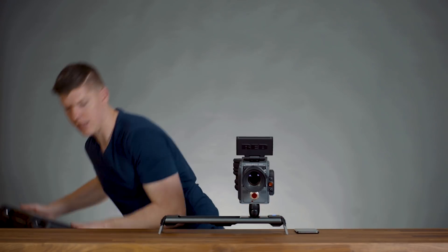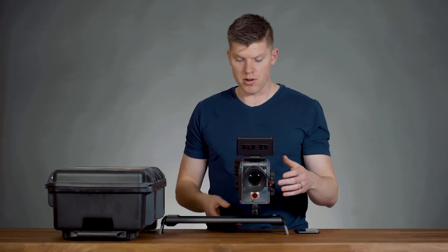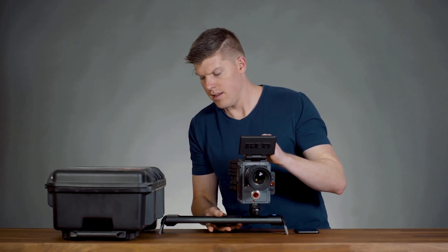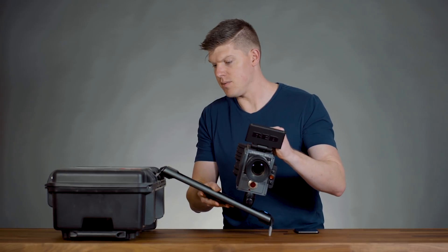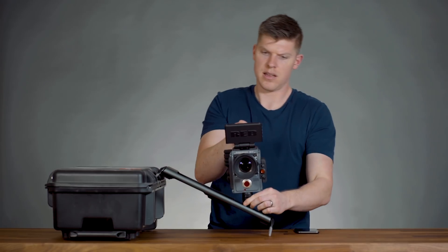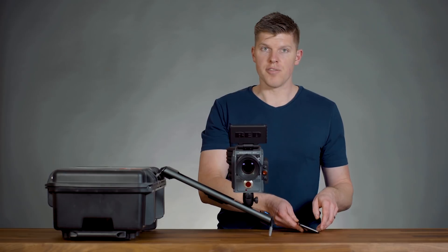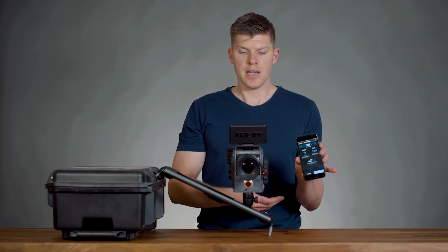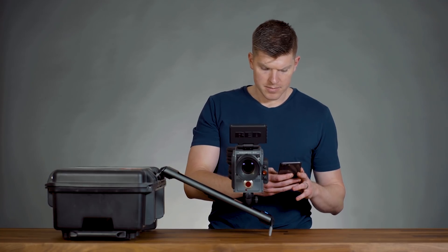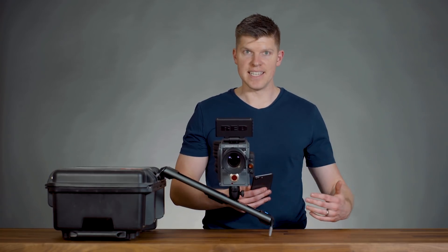We have an extremely torquey coreless motor in here, and I'm not just saying that to say that. I want to see if this will actually do this incline here. There we go — that looks solid. I'm already connected to the Rove Motion application. Let's set my duration to 17 seconds and let's see if this will actually hold it. It moves it easily.